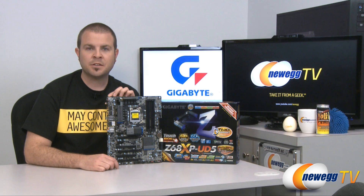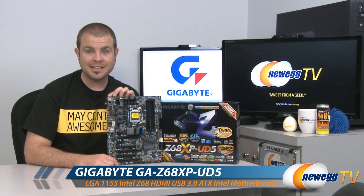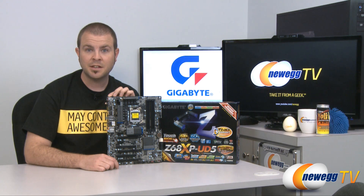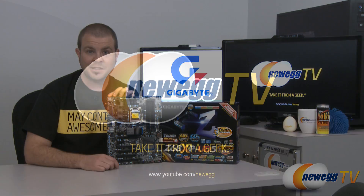And that's going to wrap it up for today's unboxing and overview. Once again, this has been the Gigabyte Z68 XP UD5, supporting Intel's second-generation core processors on the Socket 1155 and the Z68 chipset. I'm Paul with Newegg TV. If you enjoyed today's video, please head over to our Newegg YouTube channel for more videos just like it, and don't forget to subscribe. Thanks for watching, and we'll see you next time.